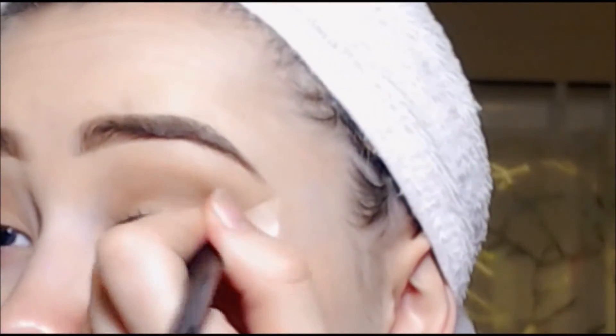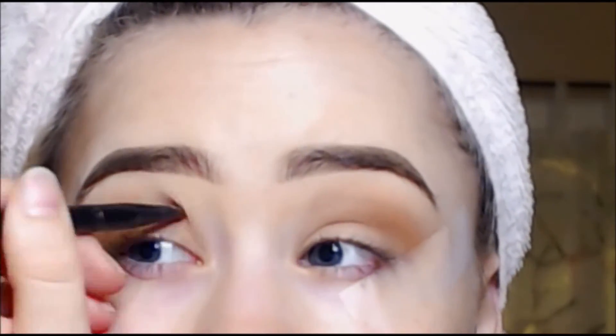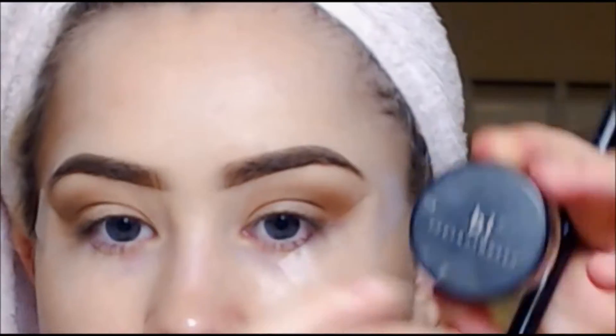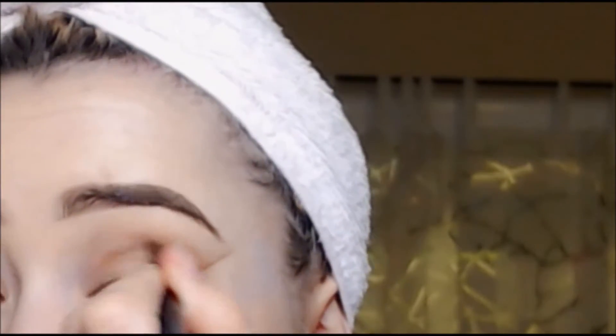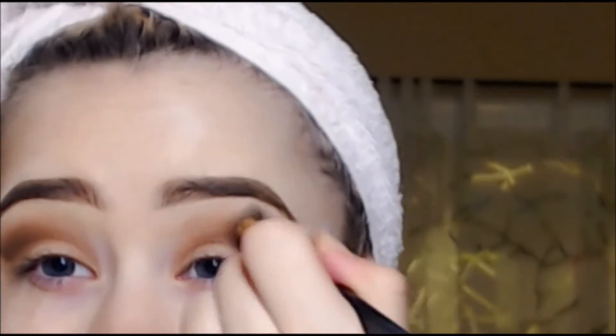Then I'm taking a Bare Minerals color — it's kind of a light brown, I'll leave it in the description below — and going in with a finer brush just to define it more. Finally, I'm going in with an even darker brown Bare Minerals color with the finer brush in the crease as well, and then blending it all out with the bigger brush.